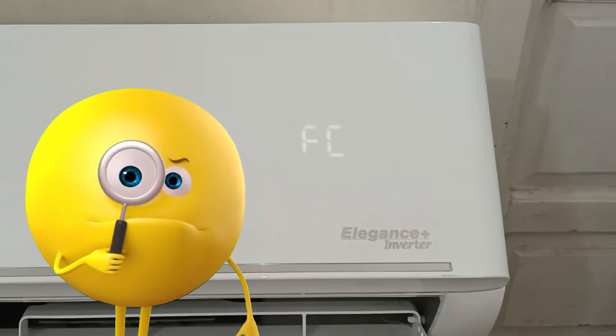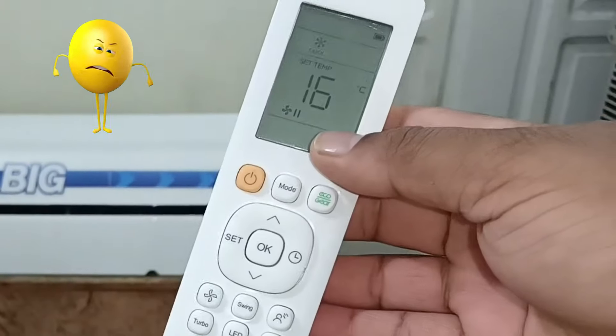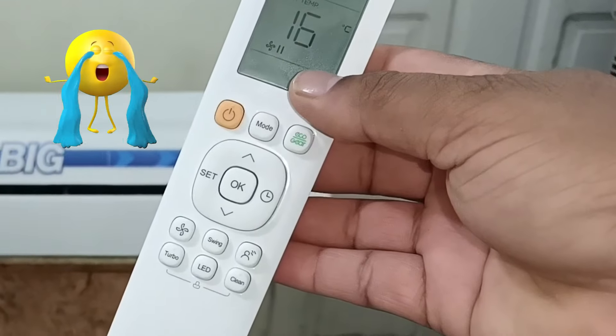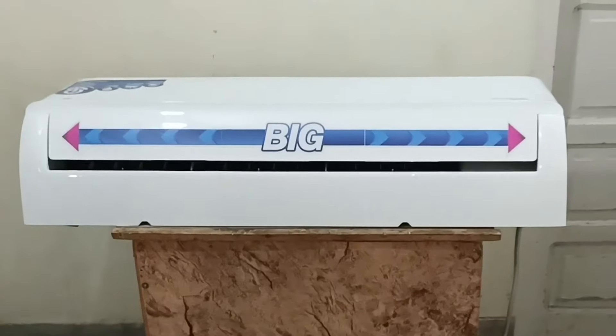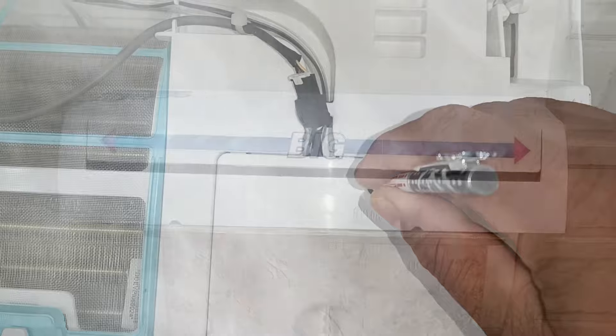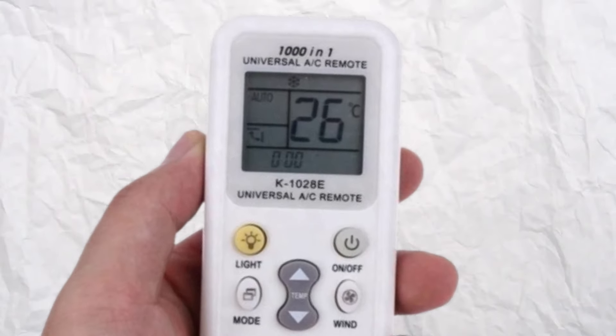I will tell you some hidden functions that can be used to operate the mini split air conditioner, which is very useful. If the remote control gets lost somewhere, you cannot turn your air conditioner on. I will tell you how to use the mini split air conditioner without the remote. Using this hidden feature is temporary to turn on the unit, but it will be handy if you can't find your remote control.